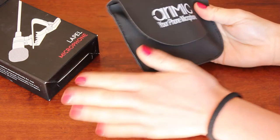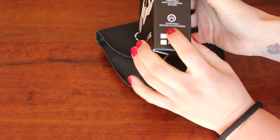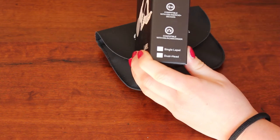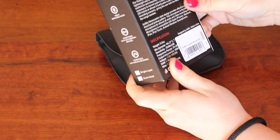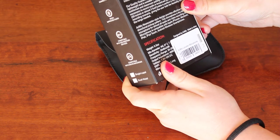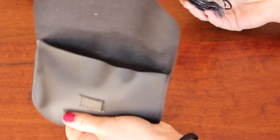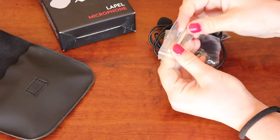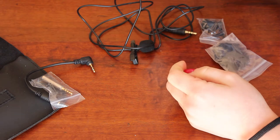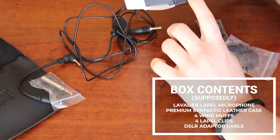Inside you get a nice little fancy leather baggie. This is specifically for phones but you can use it on DSLRs — compatible with DSLR or camcorder, and compatible with iOS or Android devices. It's an omnidirectional condenser microphone designed for vocal or video use, providing clear and accurate voice recording. There's a little connector adapter cable and the lavalier lapel microphone itself — the small one here.